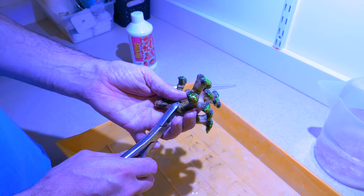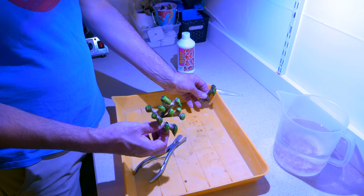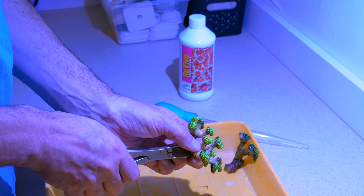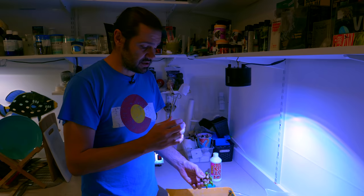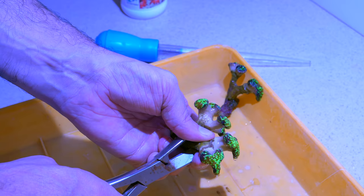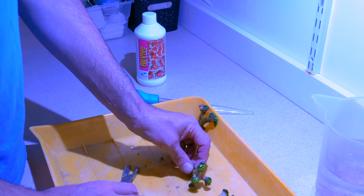A good way to frag corals like these that are a little bit delicate is to hold both pieces, give it a little crack, and it comes apart. I'm going to have a lot of frags with this guy. When you're fragging thin-branch Euphyllias, don't do it too close to where the living tissue is, and make sure you have good cutters. There is some crushing action and it's really easy to get a crack right through the skeleton and ruin the entire coral. What I'm actually doing is fragging a little lower down and then taking it to the band saw for a nice clean cut where we want it.